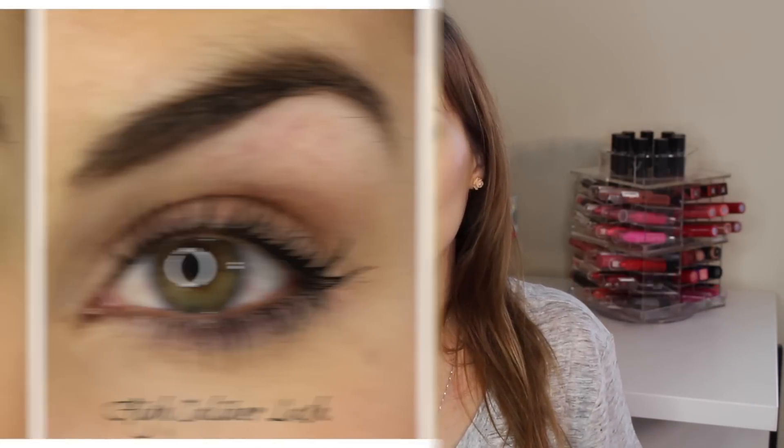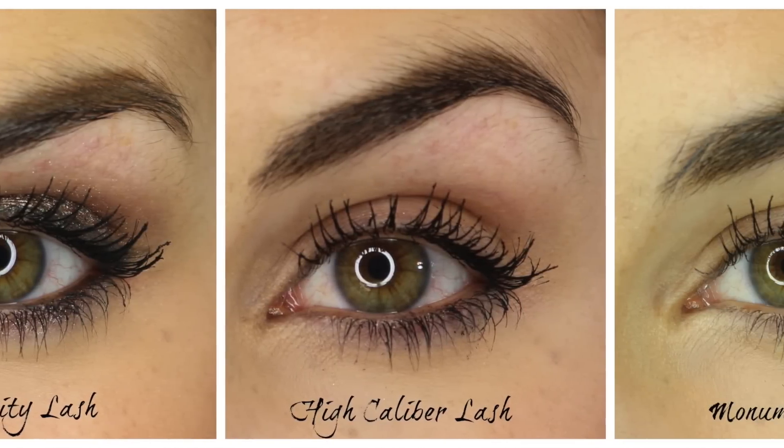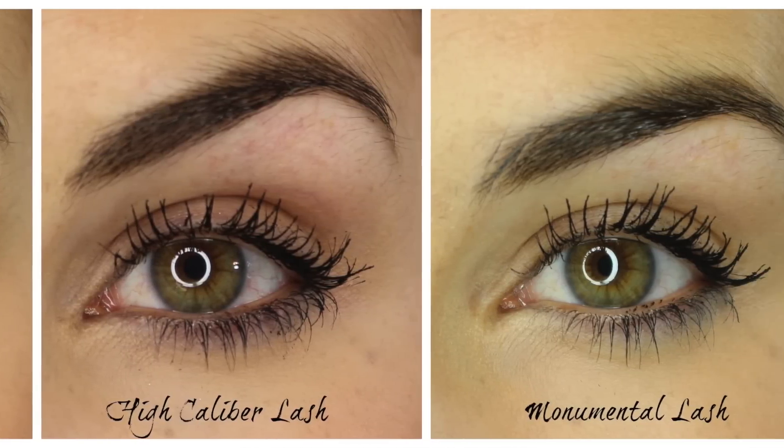Now to talk about what I feel like is the bigger question overall: can you actually tell a difference between what each of these wands does to your lashes? Because if you can, you'd be able to pick the one that does what you want your lashes to accomplish — you don't have to buy all three. You can pick the one that has the wand that's right for you. I do feel like you can tell a difference; however, on my lashes, they weren't necessarily the differences I was expecting.